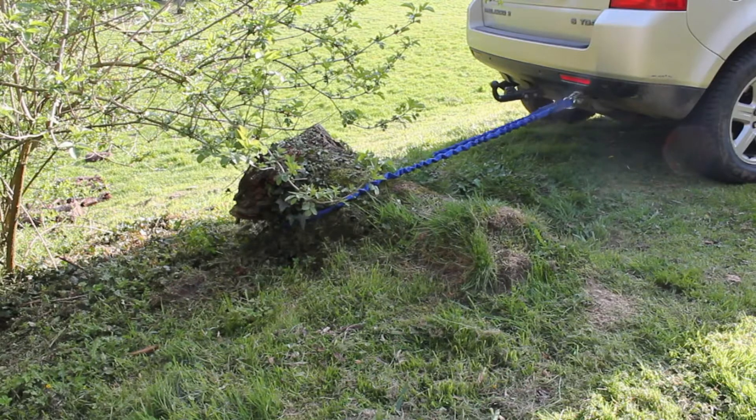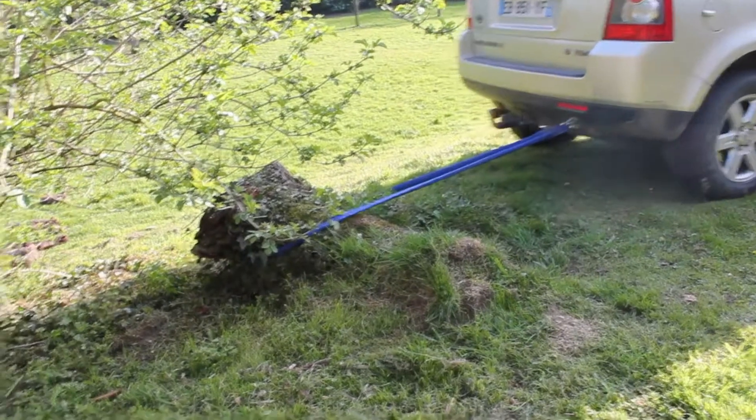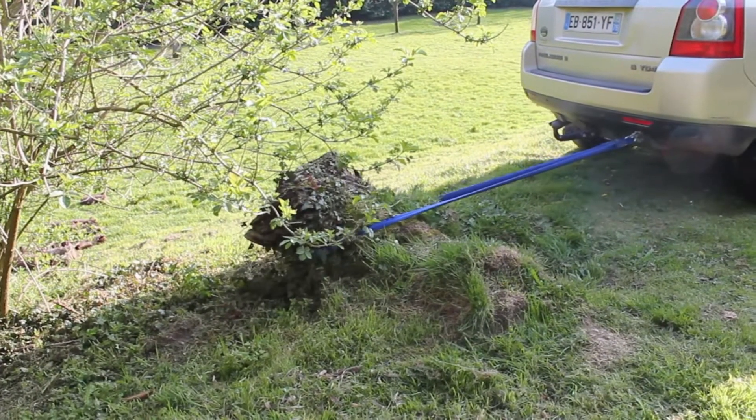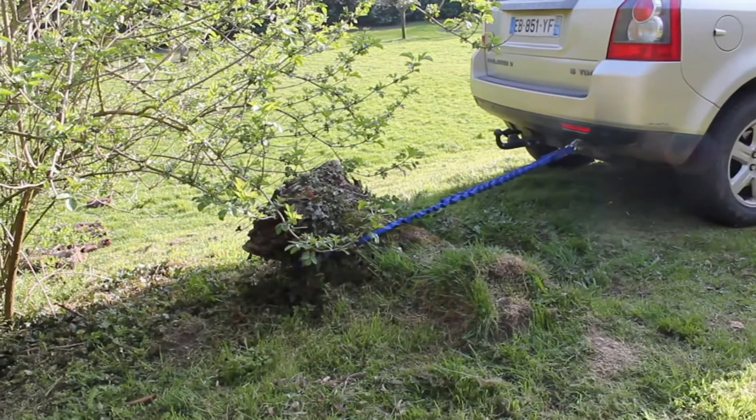So guys, this is the tree stump that we're going to pull out in three, two, one. Speed and power! Speed and power, come on! Right, we're going to try that again.